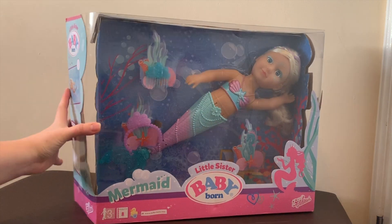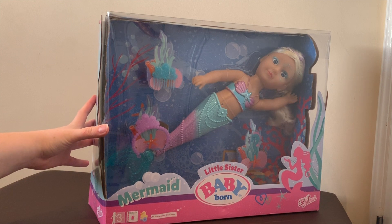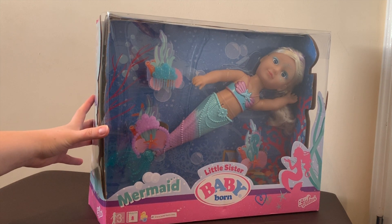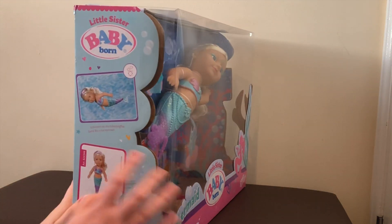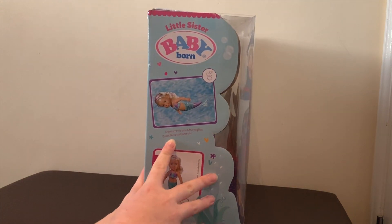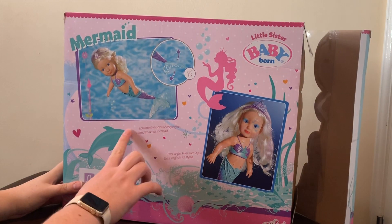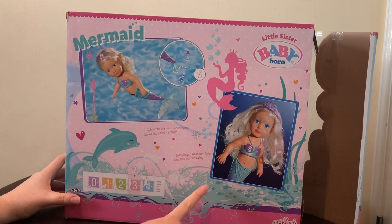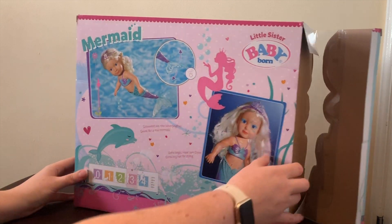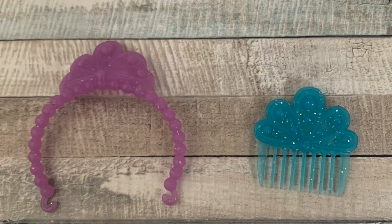We've been sent this to review, so what I thought I would do is just unbox it quickly, show you what's included, and then give it a go and we'll see how well she really swims. On the side of the box it says 'swims like a real mermaid,' and on the back again it says 'swims like a real mermaid' and 'extra long hair for styling.' So we'll go ahead now and get this open.